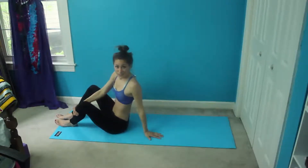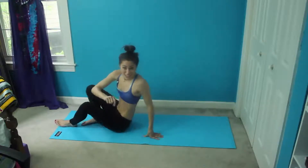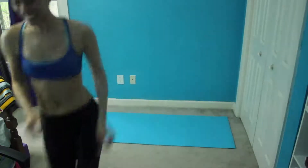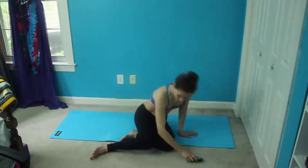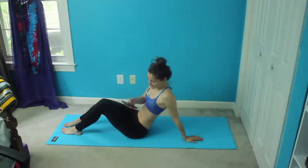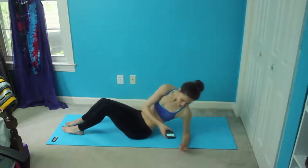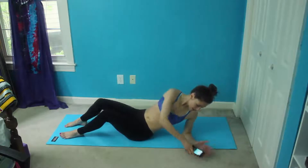So those are our six moves — we're going to go through them twice each. I forgot my timer, so I'm going to run out and grab it real quick. Alright, so now that I have my timer, all you have to worry about is following along. Let's go ahead and get started — we're going to start with that reverse crunch pop and keep going from there.